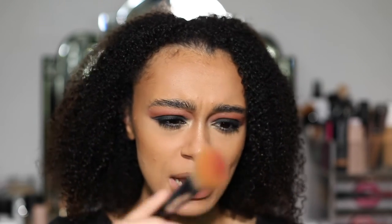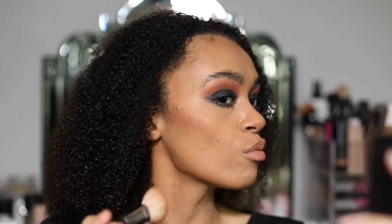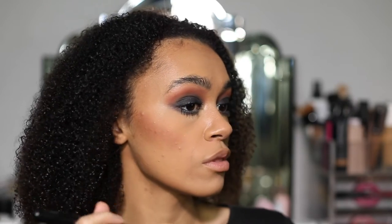I need a blush that is buildable, not one that is fully pigmented and wants to ruin your whole makeup look. We're going in — one dab, two dabs — okay! The pigment is there after only about two dabs in the blusher.